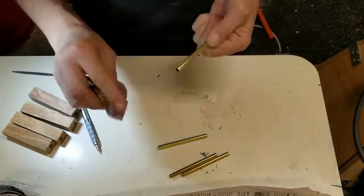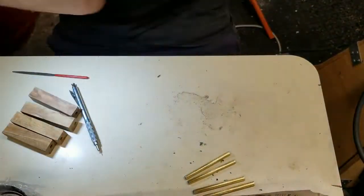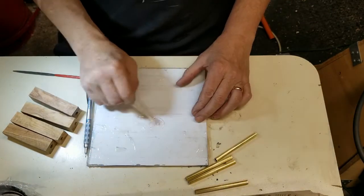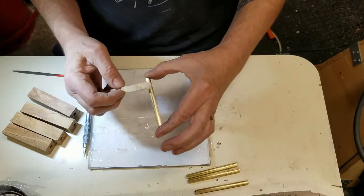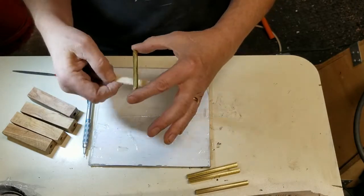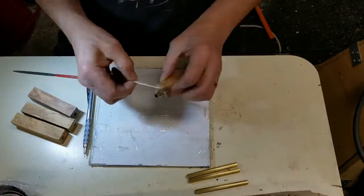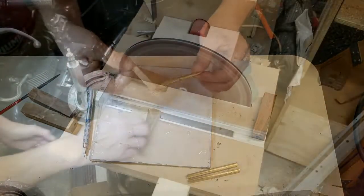Scuff the brass tubes a bit so the glue will adhere better, and glue them in with a little five-minute epoxy. Spread the glue well — I try to twist it a little bit as I'm putting it in there to make sure the glue gets on at least a good portion of the surface of the wood inside the hole.